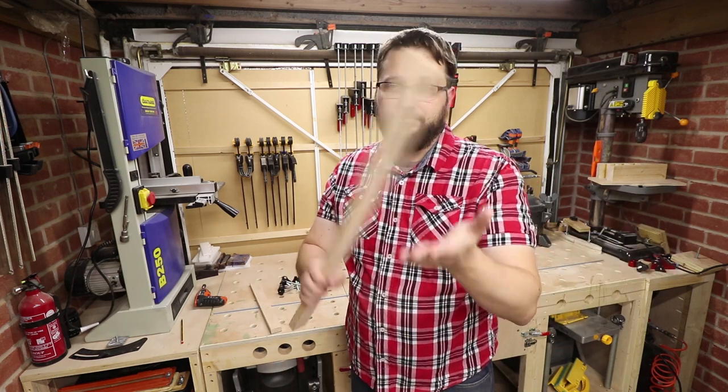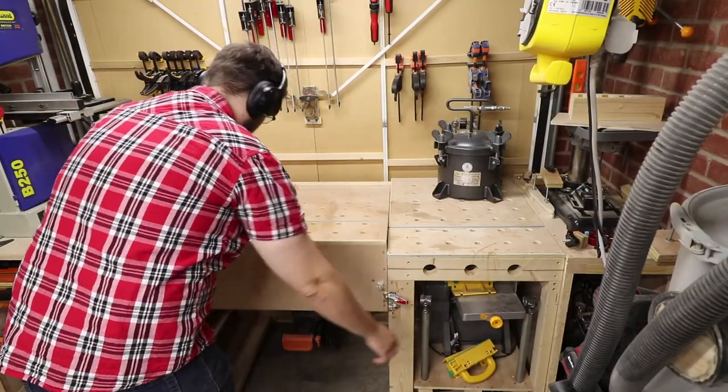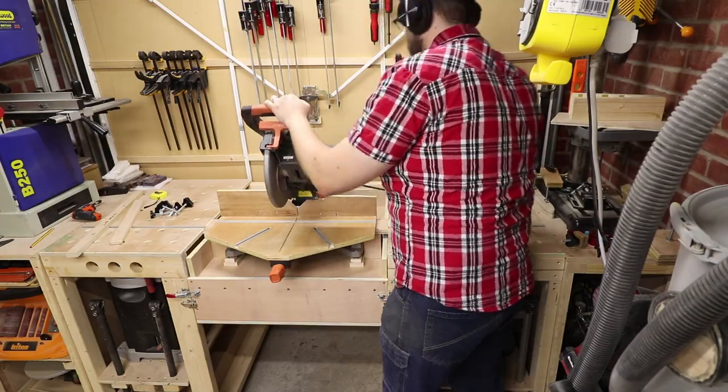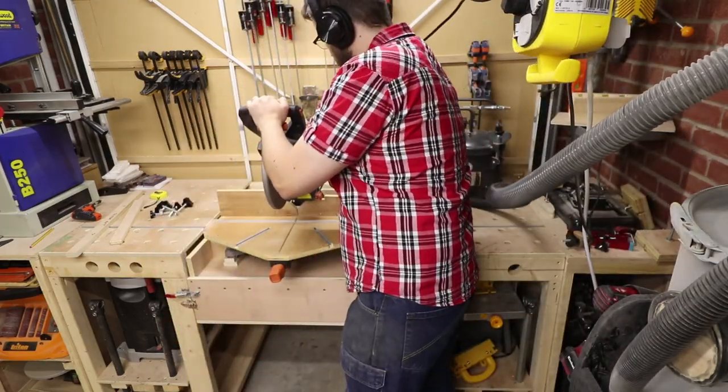So the first thing we need to do is cut these to the right sizes. In my case, the clamps will be 13 centimeters long by three and a half centimeters wide. And as I mentioned before, the plywood is 18mm. As you can see, I'm using my mitre saw.